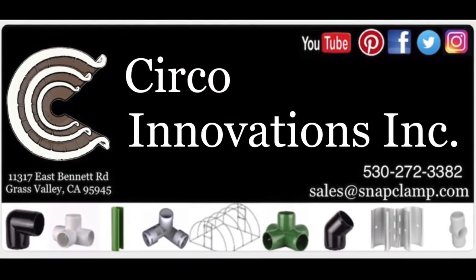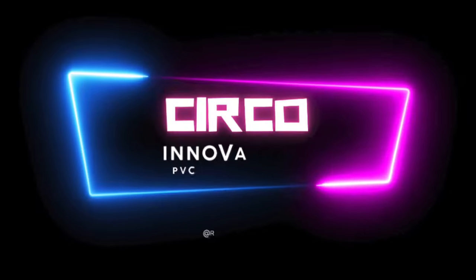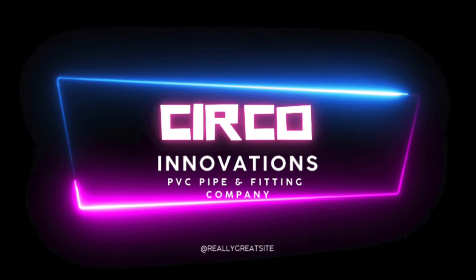Thanks for watching our video. Don't forget to like and subscribe. To purchase any of these items, go to www.circoinnovations.com.